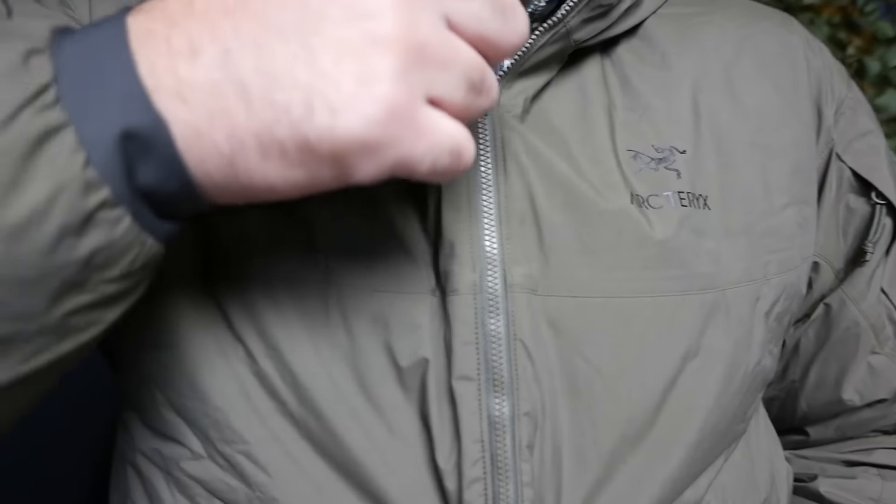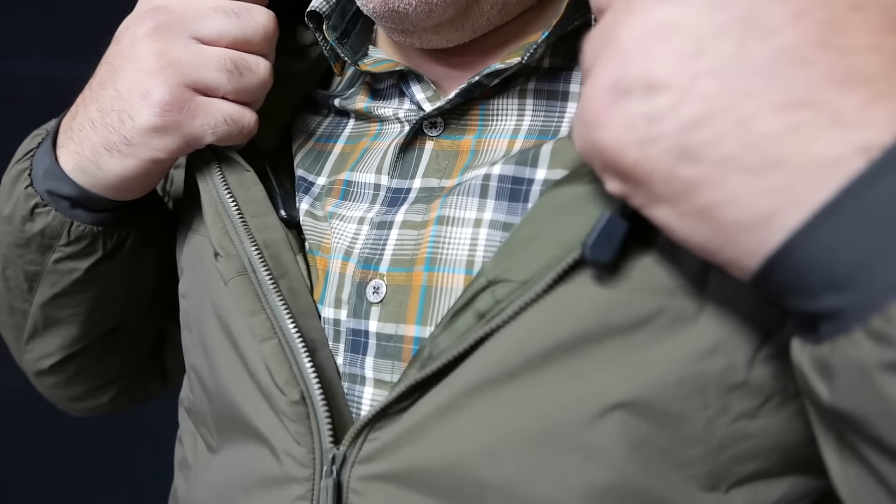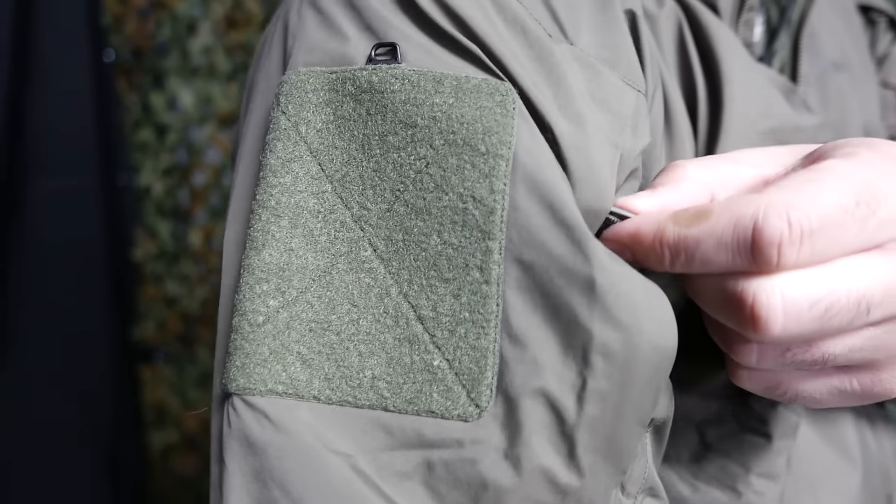This is a lightweight version. It's great for packing up if you ever need to stow it away in a pack, or if you're traveling and need to put it in a suitcase — it's perfect for that.